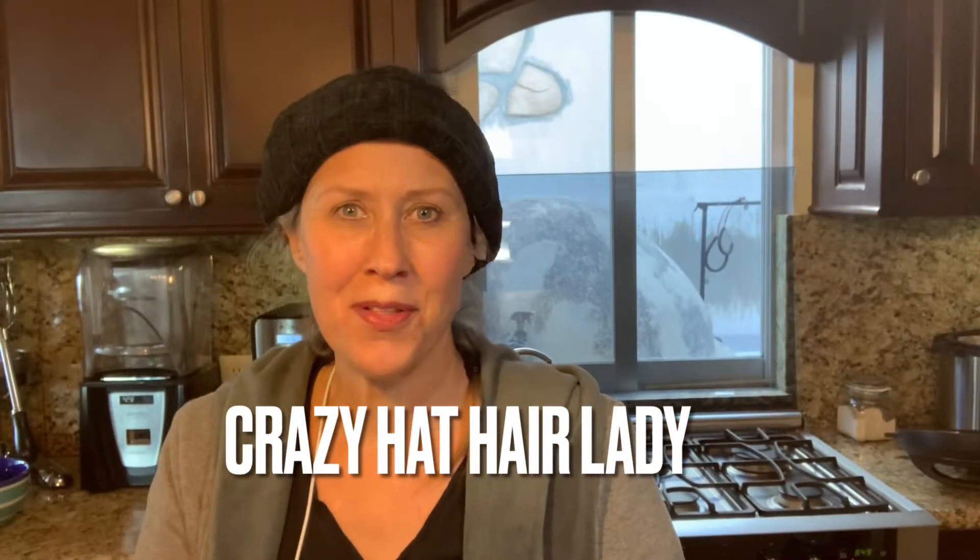Good morning ladies! My name is Laurie and welcome to my kitchen. Today I'm going to teach you how to make black beans from scratch, so stay tuned.